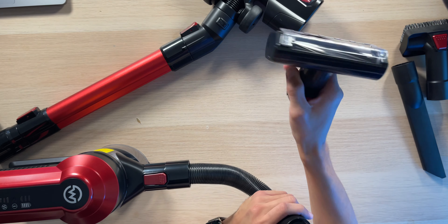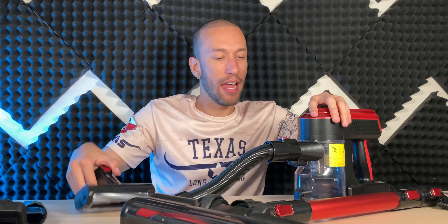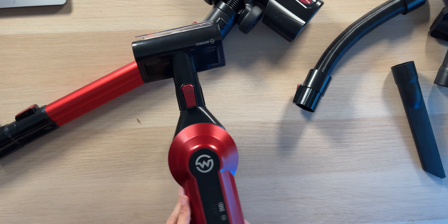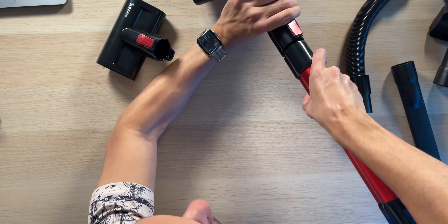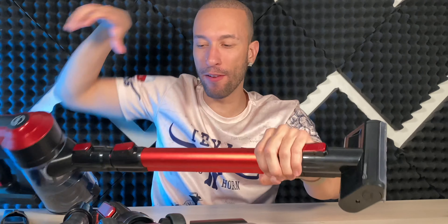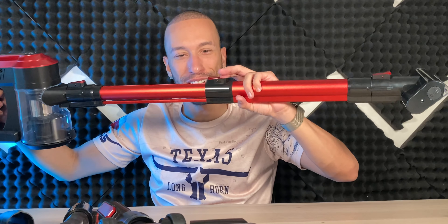The upholstery brush slides on and you're ready to go. The little pet hair catcher locks into place easily and can even attach directly to the unit itself. You can also put the long stick back on with a smaller head to give yourself more reach — whatever you need to do, you can do it with this vacuum.